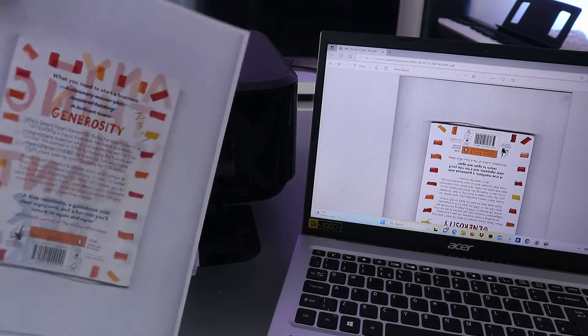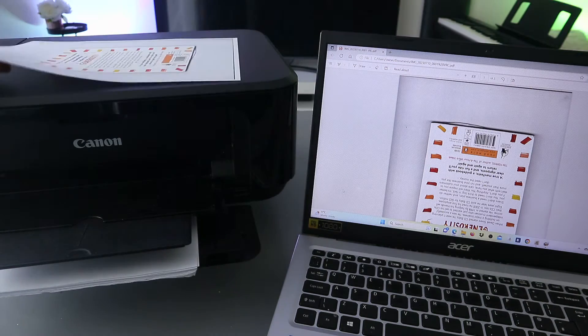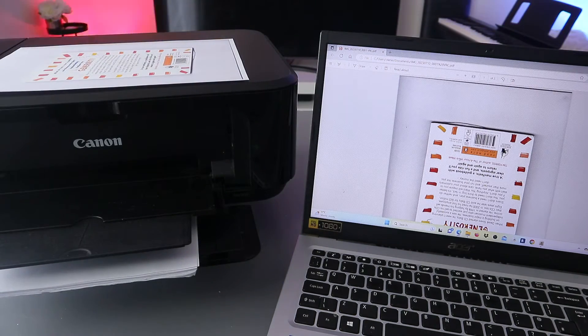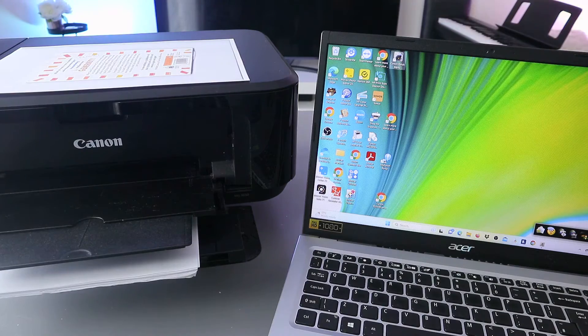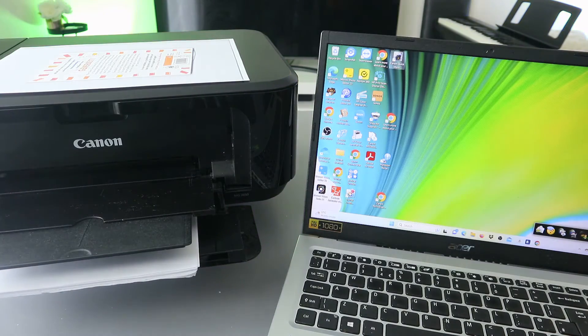This is the document — we printed it out. Now another way to print this document from the computer is to open up Image Garden. This is another way to do it. When you open up Image Garden, open it up.